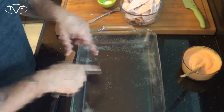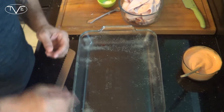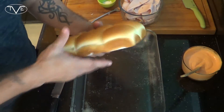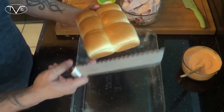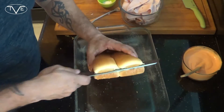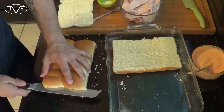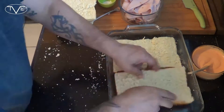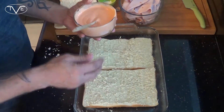Now I've got a 9x13 baking dish that I've already sprayed down with a little bit of cooking spray. What I'm gonna do is take my slider buns, cut these in half, and then place them in that baking dish. Then I'm gonna go ahead and take that creamy sriracha and just coat my buns.